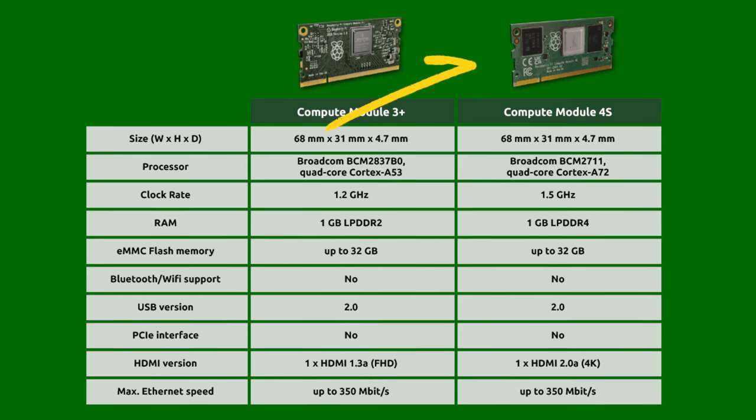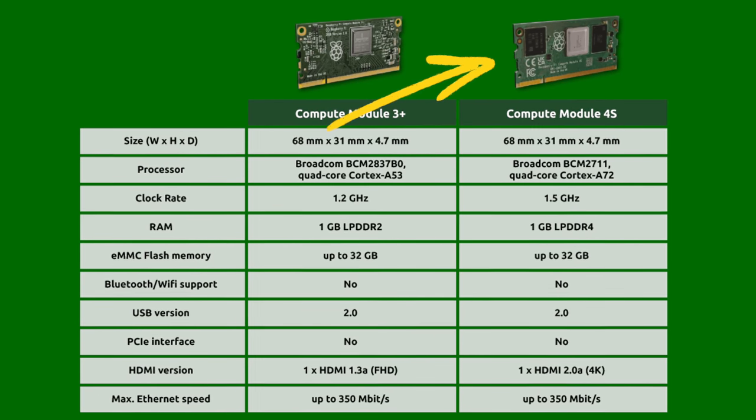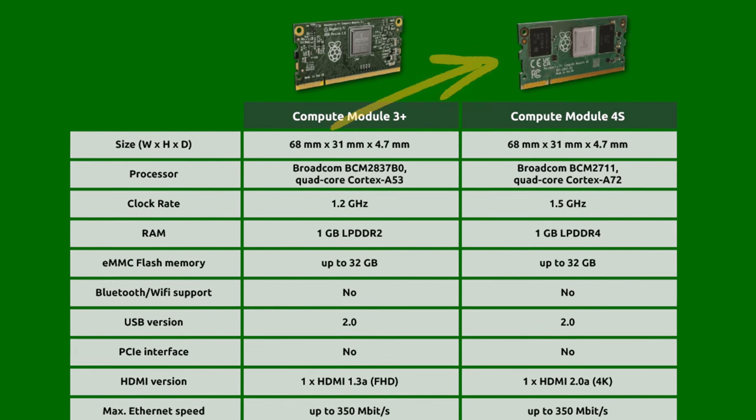I was just alerted to a new Raspberry Pi, the CM4S. This thing looks like a Compute Module 3, acts like a Compute Module 3, but isn't a Compute Module 3.